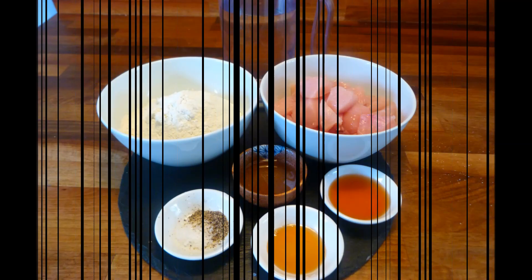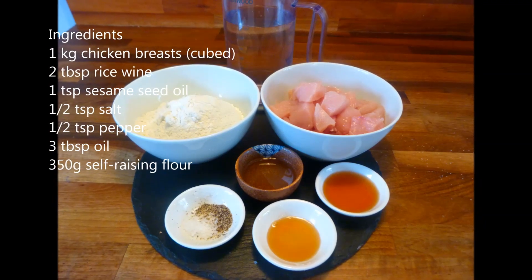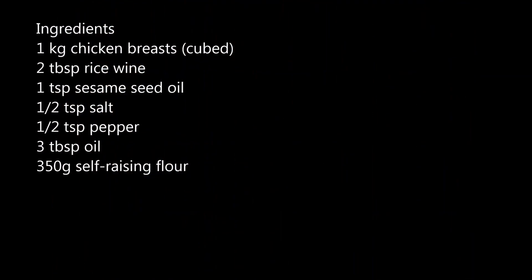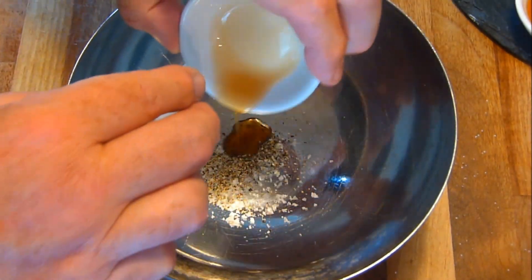Now we move on to the chicken balls themselves. Place the rice wine, sesame seed oil, salt and pepper in a bowl, add the chicken breasts and mix through. Allow to stand until you've made the batter.